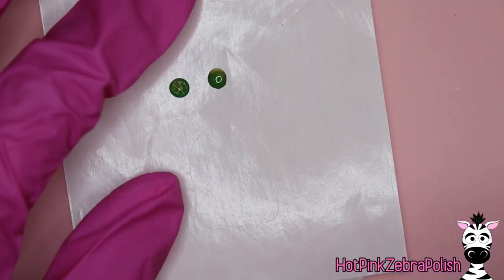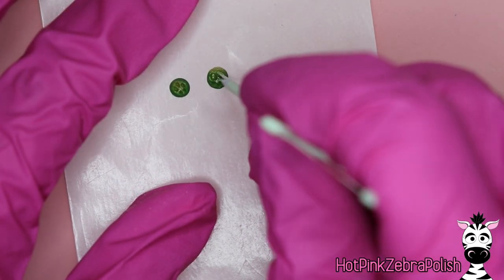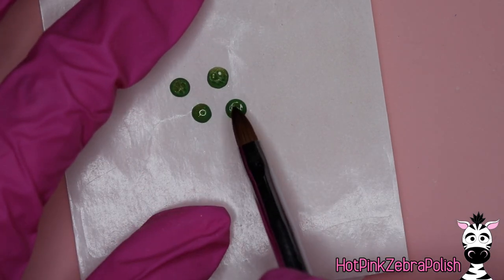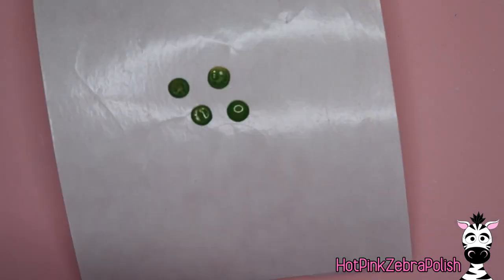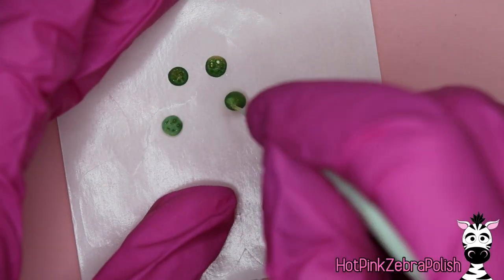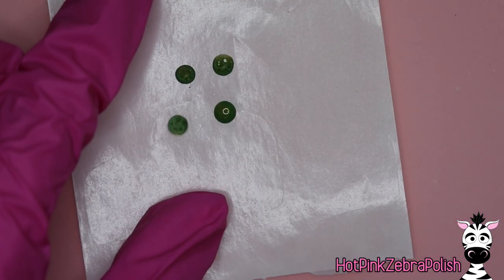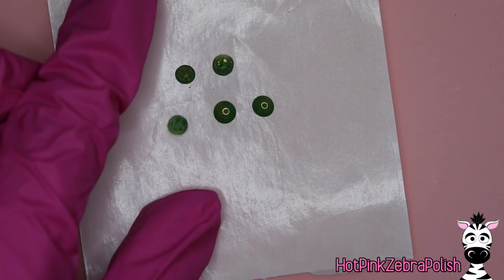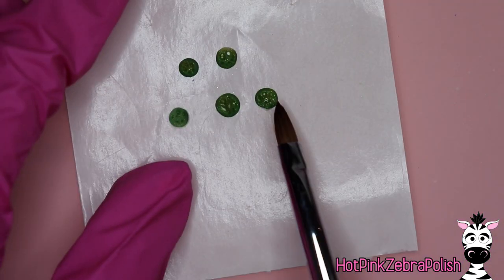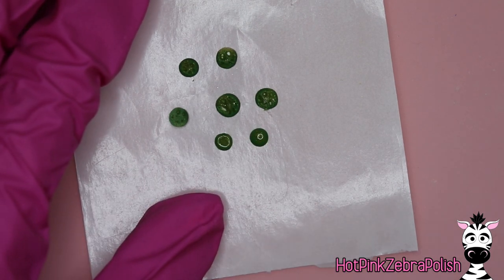I'm going to begin with some jalapeño slices. You can really start anywhere — to do these little jalapeños, sculpt a circle, and then after that circle has started to cure up a little bit, I did two at a time just for timing. Take the pokey end of a floss pick and poke some holes in it — doing that gives it that jalapeño look. You want the middle of your little jalapeño to stay pretty big and firm, but then to have those little breaks around the edge.